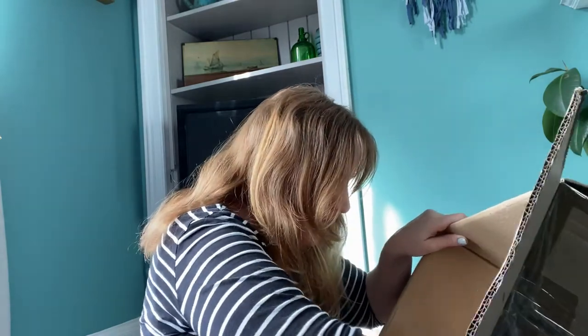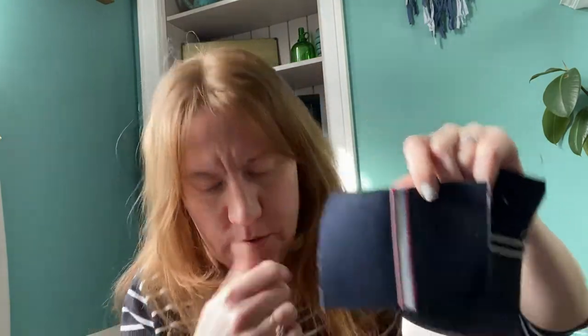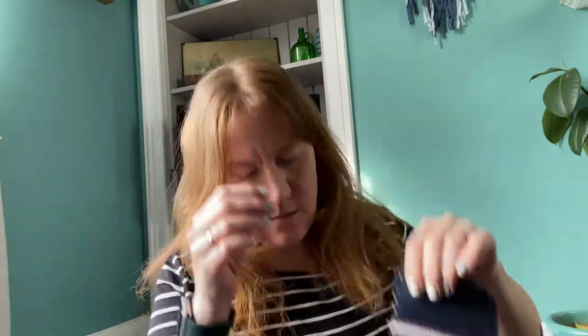I don't know what this project was, but let's see — she's got all these little squares with different trimmings sewn on. I don't know, maybe they were intended for little pouches or something. This one's kind of bright. I could do a funky quilt block maybe, or I could make them into little coin pouches. Really cool.